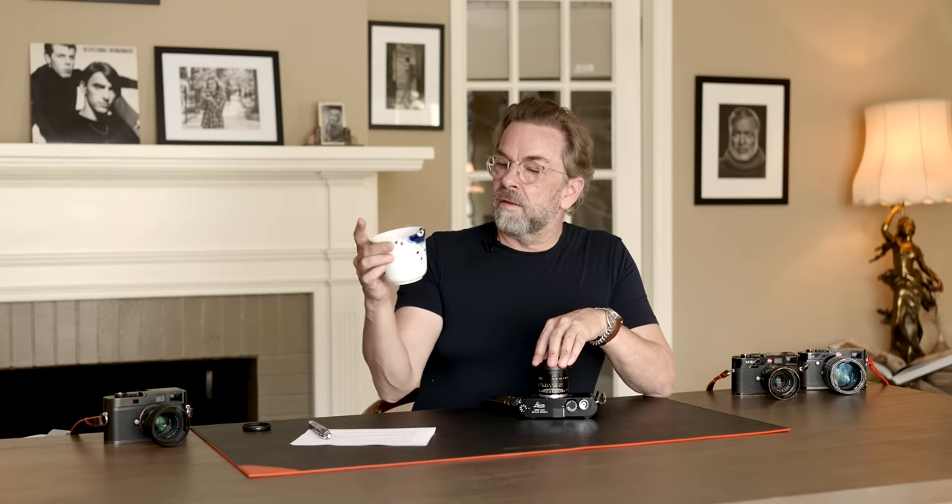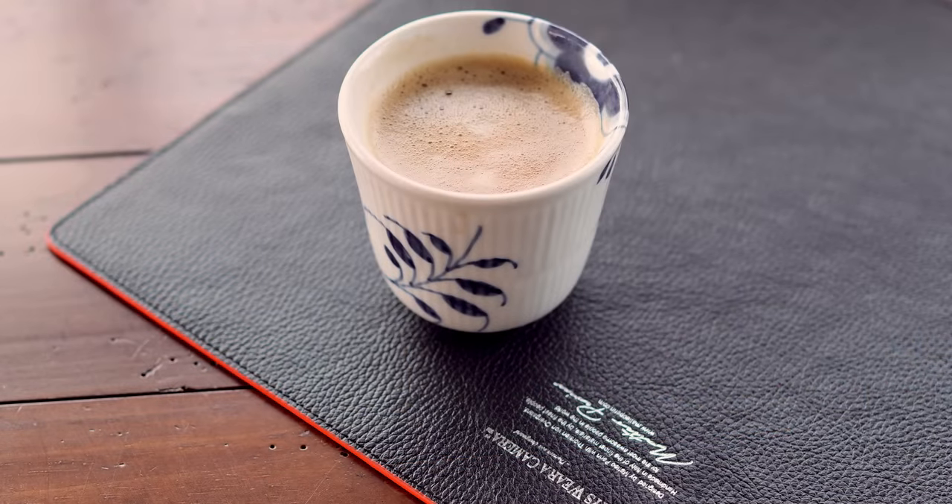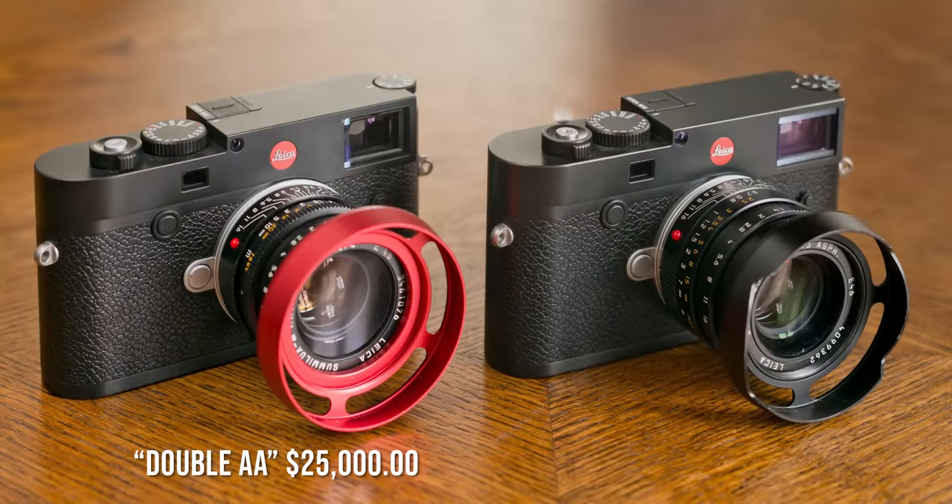It's a bit like Royal Copenhagen cups — I have these thermo cups here, and one of the special things about them is that they're hand-painted. You could look at it and not necessarily tell the difference from machine-painted, but just the idea that someone sat there and painted it makes it more exotic, special, and more expensive. That's essentially the difference between the Double Aspherical at $20,000–$25,000 and the 2010 FLE version, which sells for around $6,000 new, or $3,500–$5,000 secondhand. That FLE is what I call the workhorse.